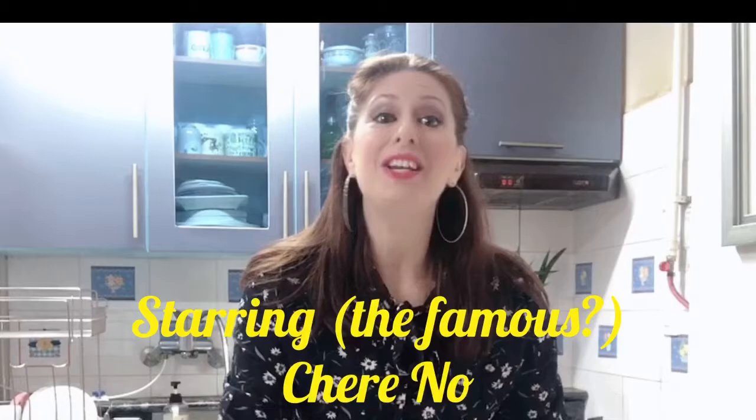Welcome to Creative Cooking. I'm your host, Sherino. Yes, that's Sherino. The famous actor.